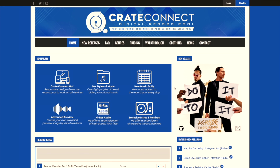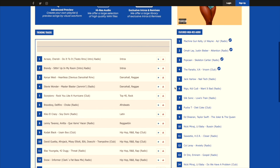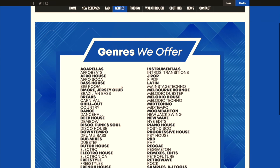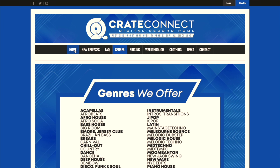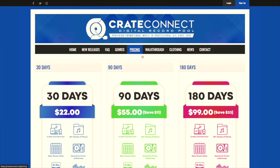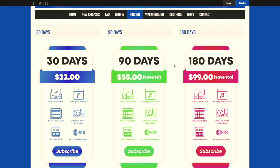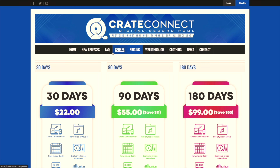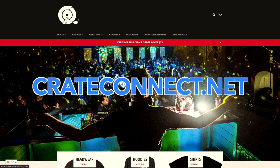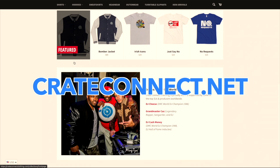Shout out to our sponsors today, Crate Connect Digital Record Pool, providing tons of new music, new releases, hundreds of different genres, and chart-topping hits. Everything from instrumentals, acapellas, Latin, moombahton, techno, dancehall, even country music. If you're a DJ and you want to spruce up your music library, this is a great tool. The price is just right with different options for 30 days, 90 days, and 180 days. With high-resolution audio, it's a great option for anybody wanting to expand their DJ library — they even have a clothing shop. I'll put a link in the description below with a discounted price, so make sure to hop on that while it lasts.